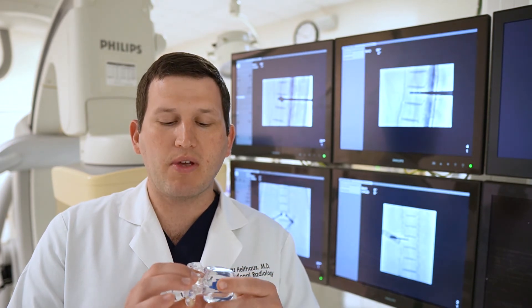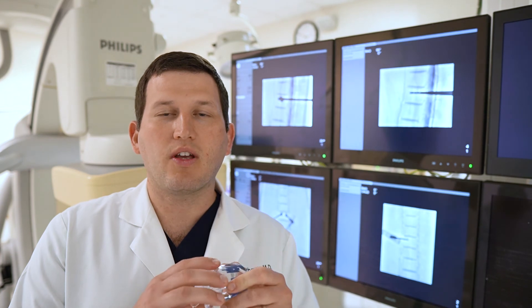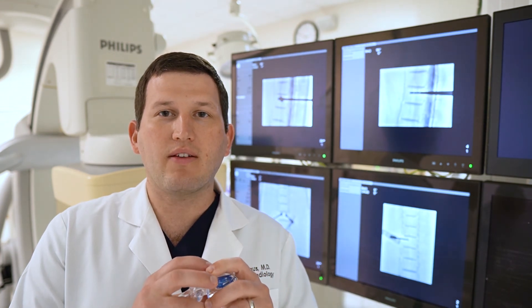This is a minimally invasive therapy done through two small incisions at the back of the spine. Patients are given a mild sedative through their IV, and they often go home within an hour of the procedure. Some patients experience immediate pain relief.